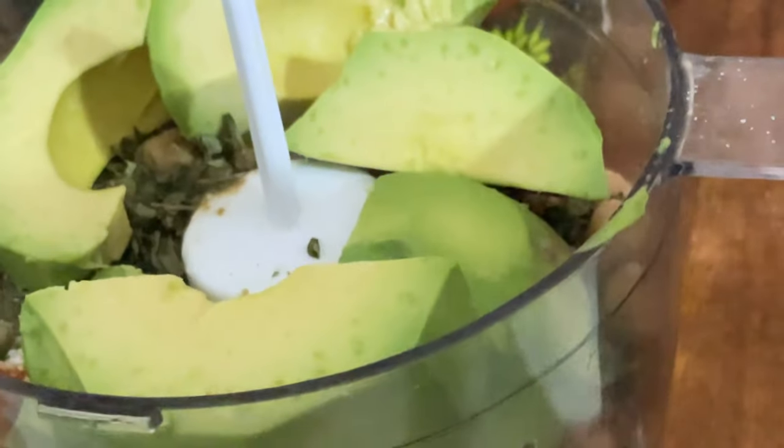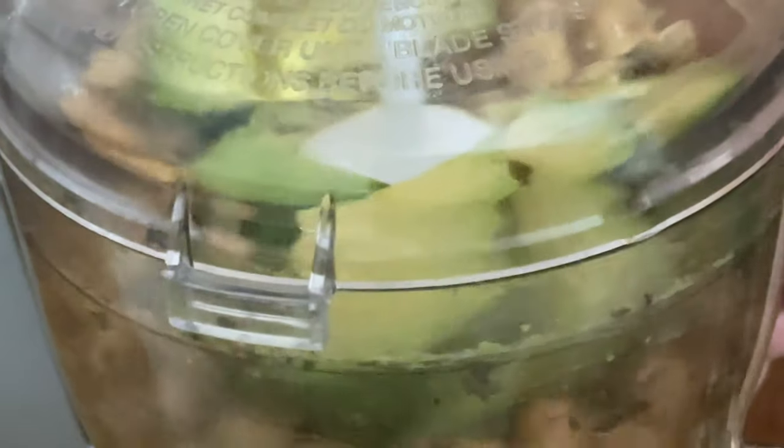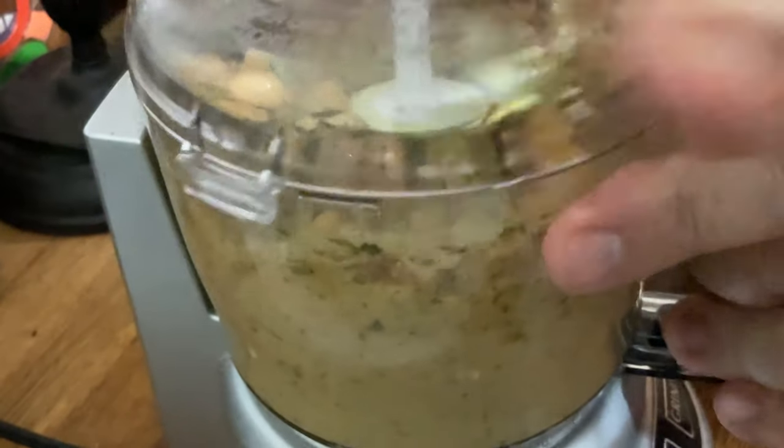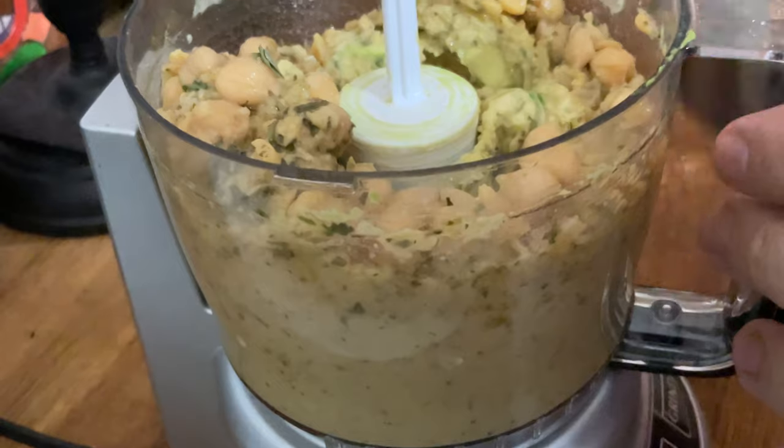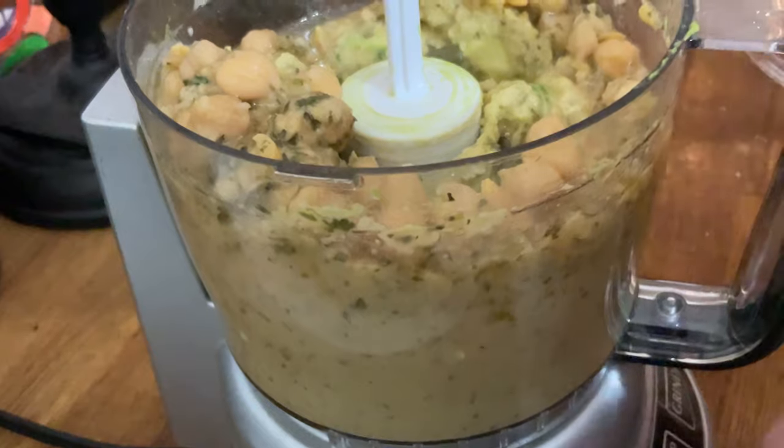That looks really good — it's going to be delicious, it has so many good ingredients. I'm going to put in one-fourth of a cup of water to give the blender a little more help to blend.